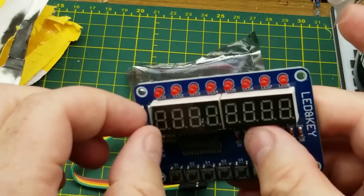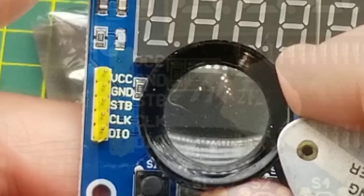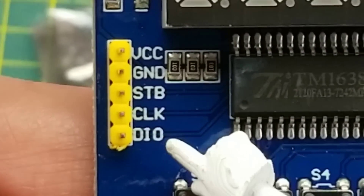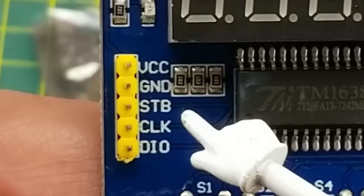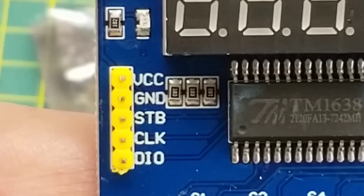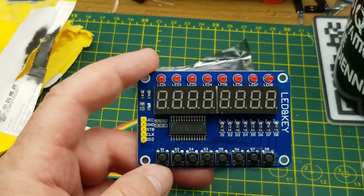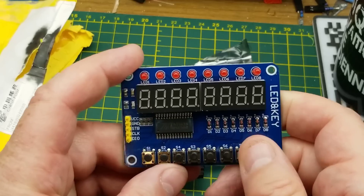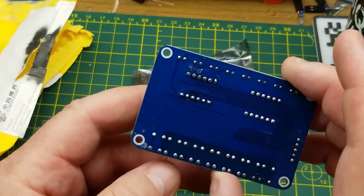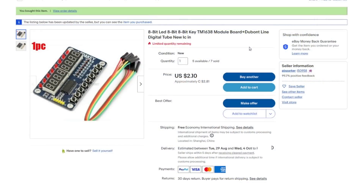There are also eight individual LEDs across the top. This is based on the TM1638 chip — power, ground, strobe, clock, and data in/out, so that's not I²C. This is clearly a demo board that demonstrates the maximum capability of that chip, so let's see what the listing says.